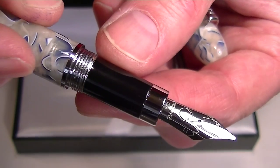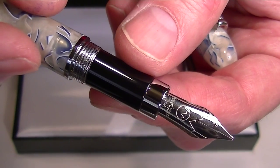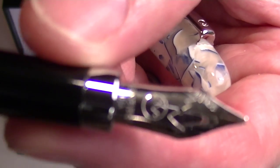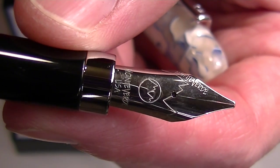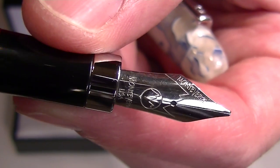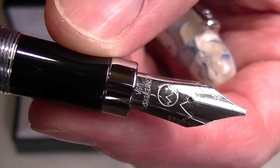It has a black resin grip section and chrome colored accents with a chrome colored stainless steel nib. You can see the Monte Verde logo — Monte Verde is engraved on there a couple of times, along with Monte Verde USA.